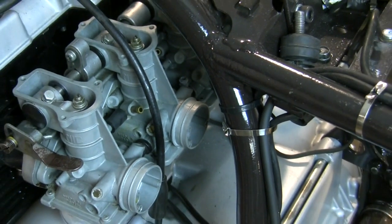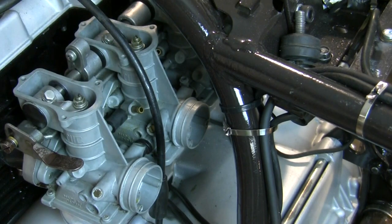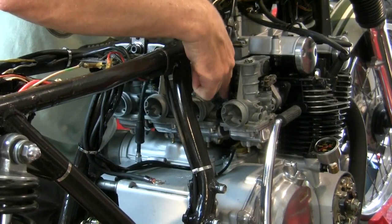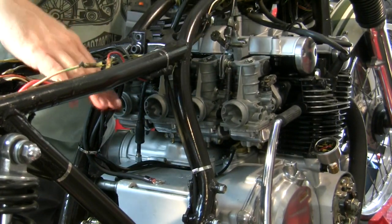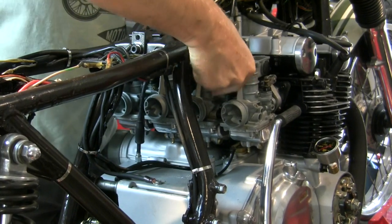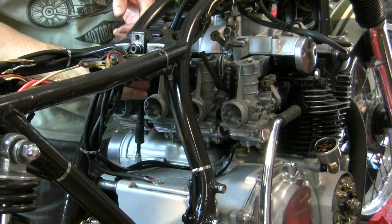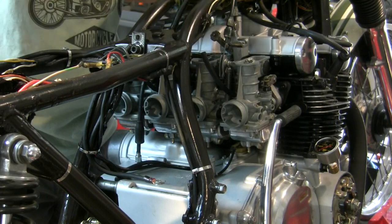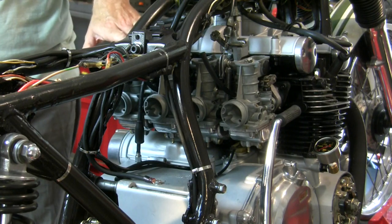Another thing we have to deal with on these carbs is the vacuum. There are a couple of lines on number two and another one on number four. On one of these bikes stock, there were two tubes that came up from these and wound their way up over the top of the air cleaner box. They just vent the bowls so they have atmospheric pressure in the bowls and not a vacuum created there. I'm going to stick short sections of hose on these — they simply just need to point up to a high point, kind of to the higher part of the engine.